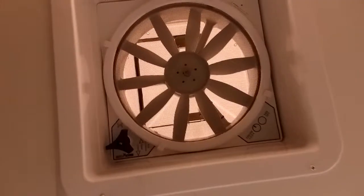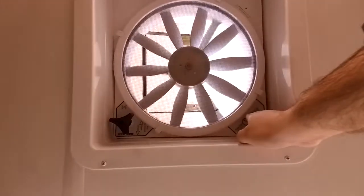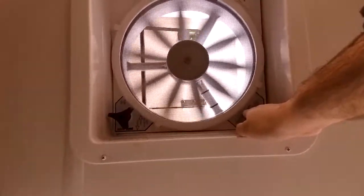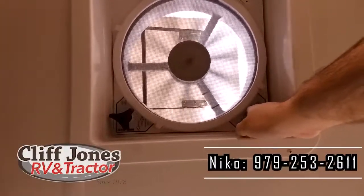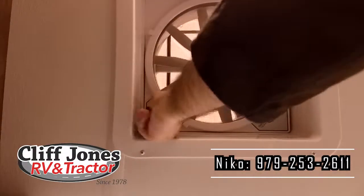Right above me is the fantastic vent. During the hot Texas heat, before you leave to go somewhere, a really good thing to do is to open this vent. It has four different power settings — if you turn this on before you leave, it'll keep your RV 15 to 20 degrees cooler versus not having it, so your AC doesn't have to work as hard to cool it down.